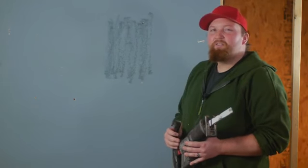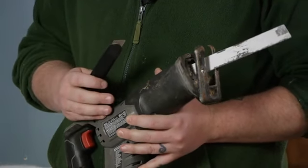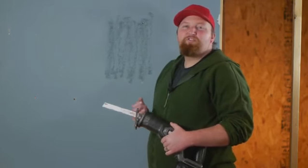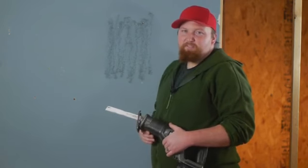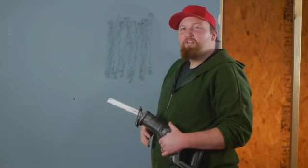For this job I'm going to be using a battery-powered sawzall and a razor blade. Whether you're using a sawzall or a keyhole saw, you want to make sure that you don't poke through the opposite side of the wall. You also want to make sure that you avoid contact with any wires or plumbing, so you want to run the blade very shallow, just through the half-inch drywall.